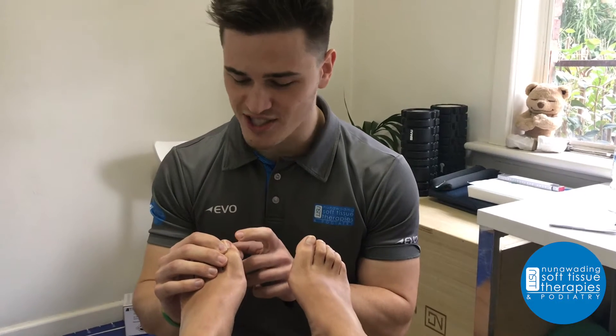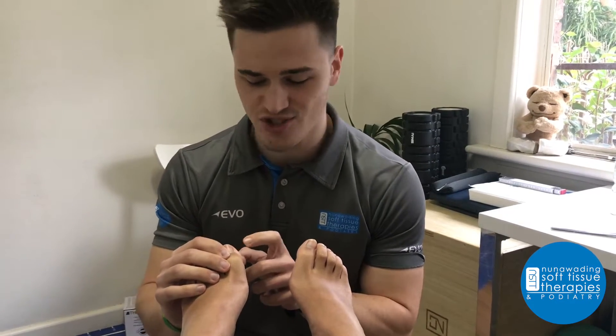If you don't want an ingrown, just cut right down into the corner. Trust me. High heels, they're great for your feet.